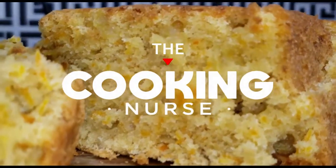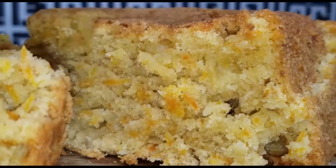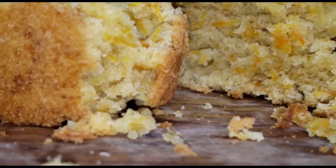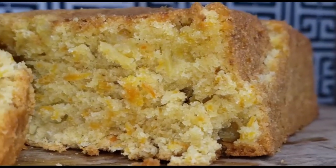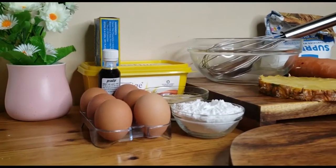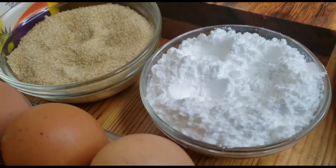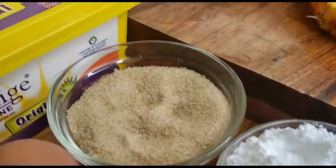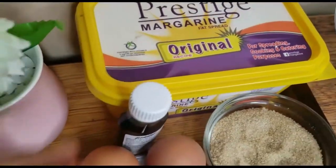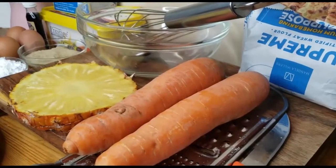Hi guys, welcome back to my channel — it's the Cooking Nurse, and I hope you are doing well. Today we are going to be making a carrot cake. If you know cakes or anything to do with pastry, you know this is one of the hardest things to pull off because most times carrot cakes tend to dry out. Stick around and see what my secret ingredient is to keep a carrot cake moist. We are going to be using eggs, powdered sugar, crystal sugar, margarine, vanilla flavor, two carrots, and a pineapple.